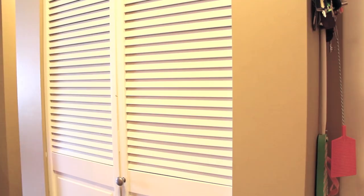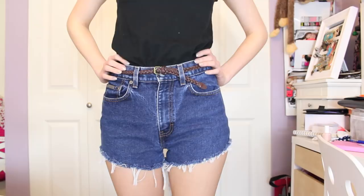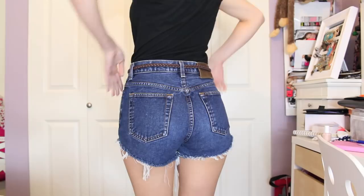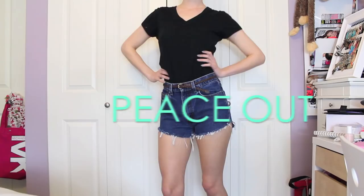And this is what they look like afterwards. I was really, really happy with how these turned out. I thought that they looked so good, and I can't wait to wear them in the summer. If you guys decide to try these out, please send me pictures on Twitter and Instagram. Thank you so much for watching. Bye!